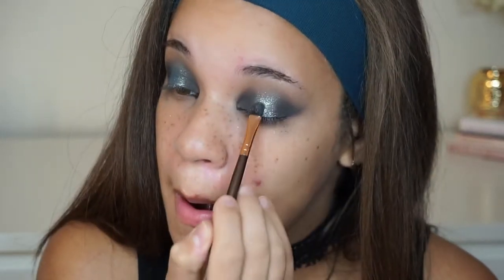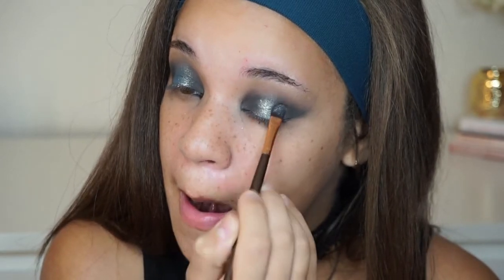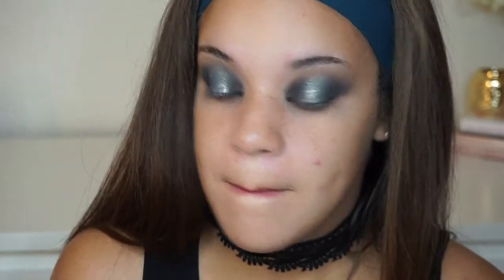To take that center color to the next level, I'm going to take a flat shader brush, some Fix Plus on my brush, and that same eyeshadow and just pack it right in the center of my lid to make it a lot more vibrant — more of a bang, you know what I mean.